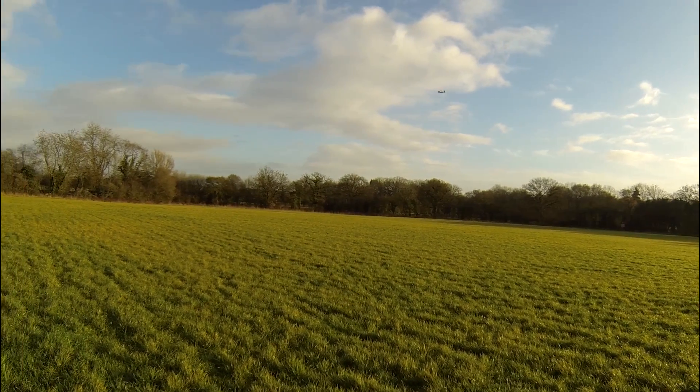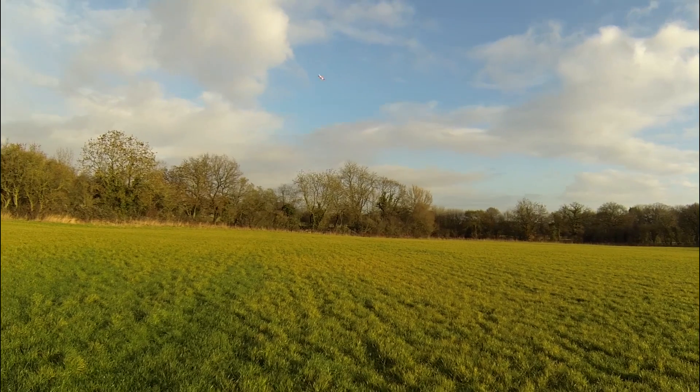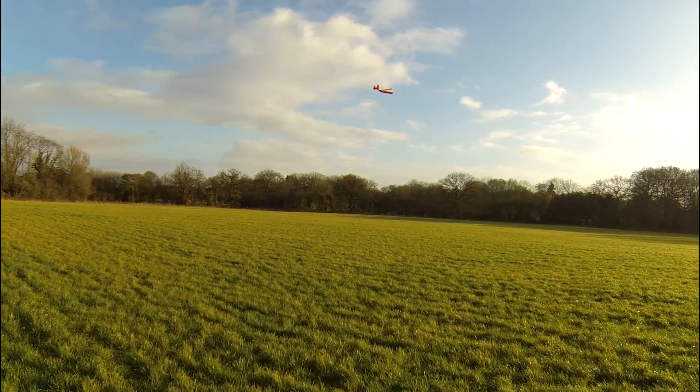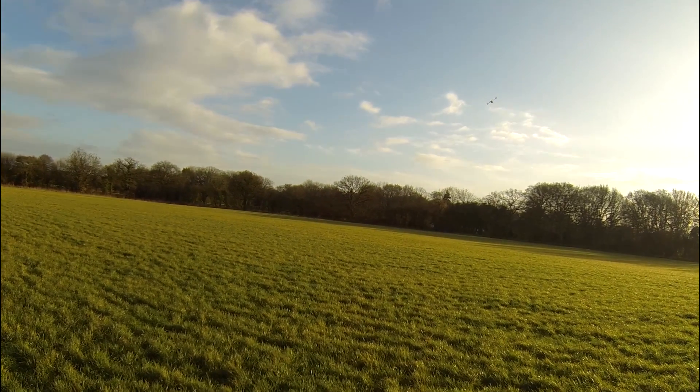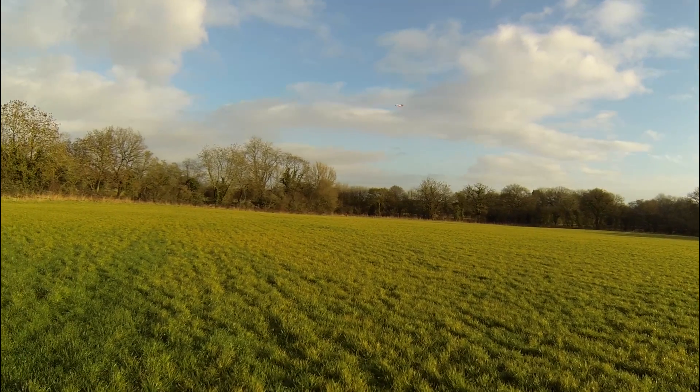I definitely need higher speed propellers. In fast forward flight I have to hold full power just to get enough lift. It's not bad for the first few test flights.